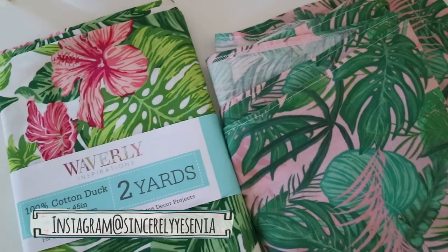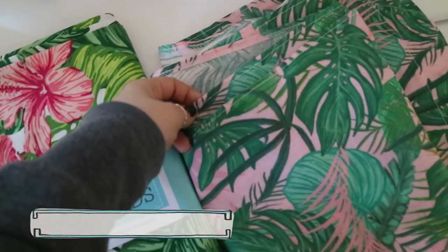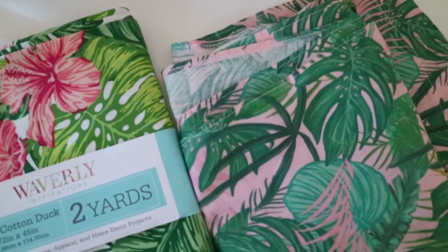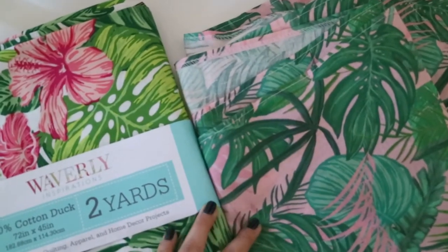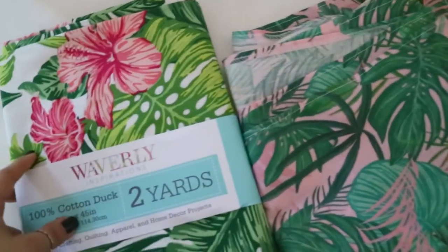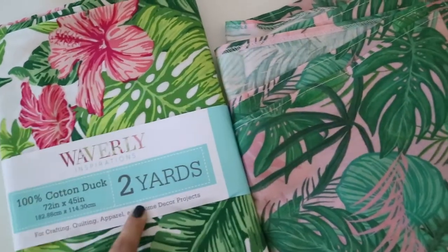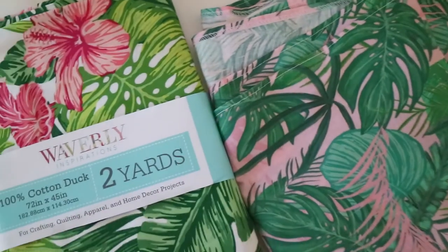We're making curtains for my bathroom. I had purchased this print a couple months ago but I kind of messed up on the measurements and needed more fabric. I was going to place my order to get more, but then yesterday when I went to Walmart I found this print for two yards for ten dollars, which is way cheaper.